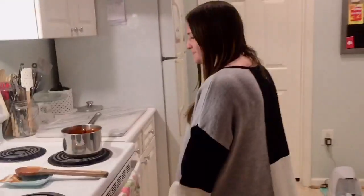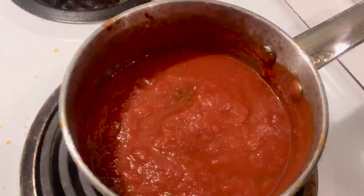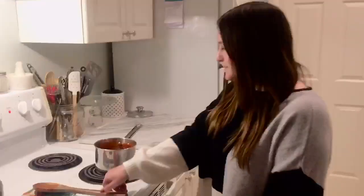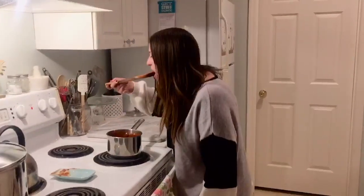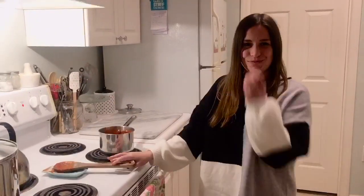I cannot wait to show you — see those bubbles? Doesn't it look delicious? Let's try it. Mmm, molto bene! When you're making your pizza, don't forget the most important ingredient: cheese! Cheese is also my favorite ingredient.